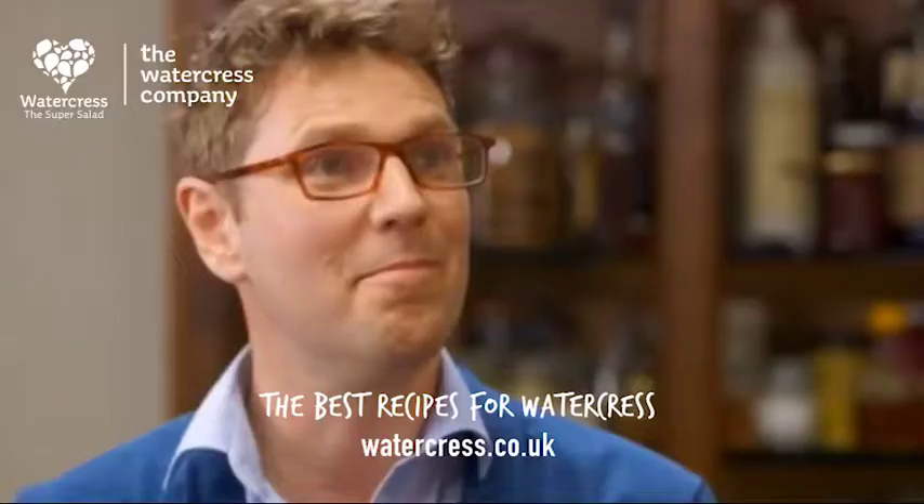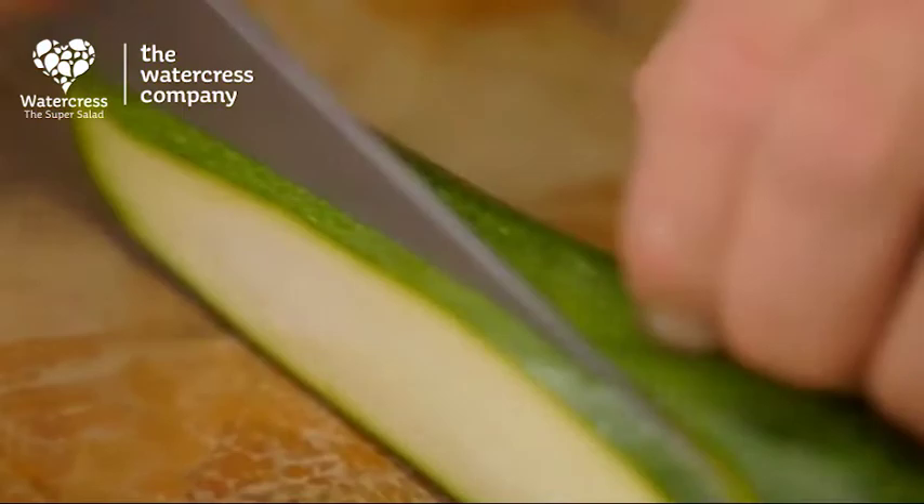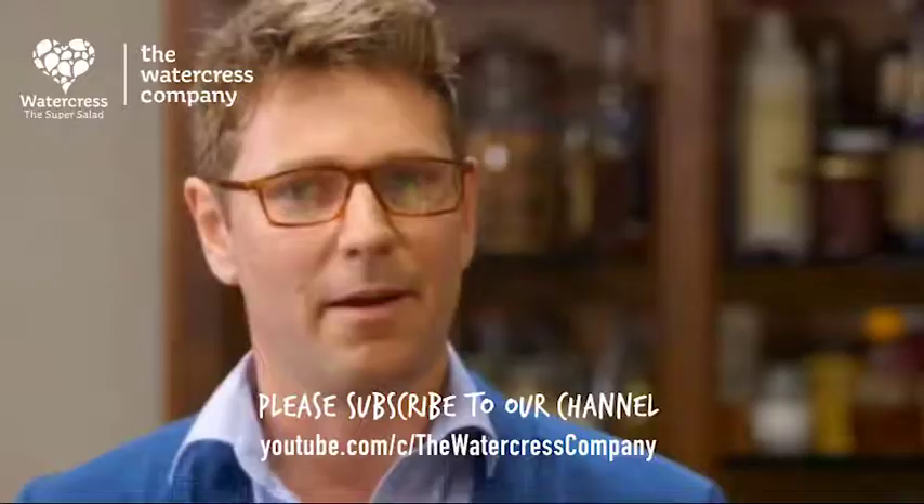How do you eat yours? I have it most mornings for breakfast, with toast and Bovril — that's my favourite. A lot of people have it with a bit of salt and oil because of that bitterness — some people just don't like the intense bitterness. My boys, they're nine and six, they love it with salt and olive oil. People sort of equate it to rocket, really, but it has got a flavour of its own. It's not the same as rocket — where watercress is a little bit more subtle.